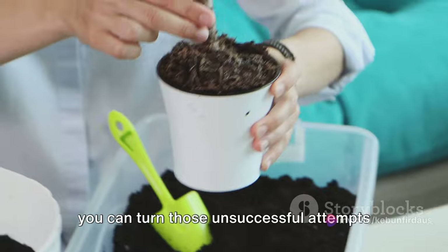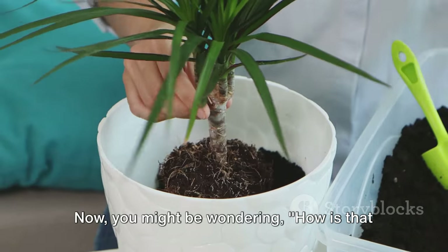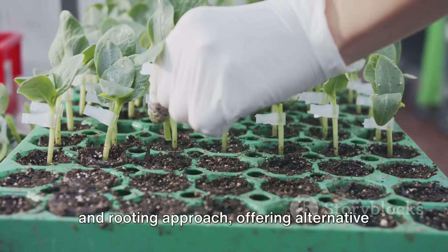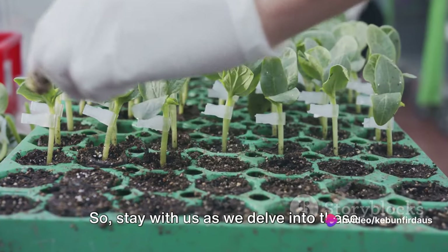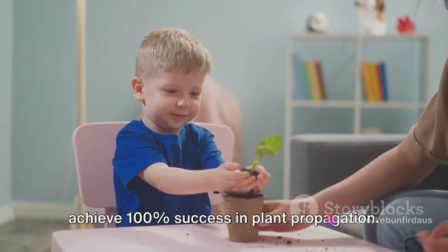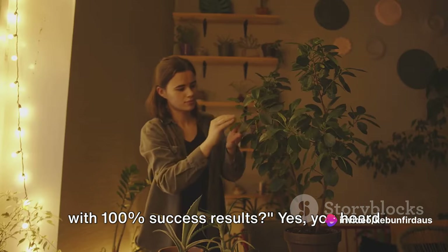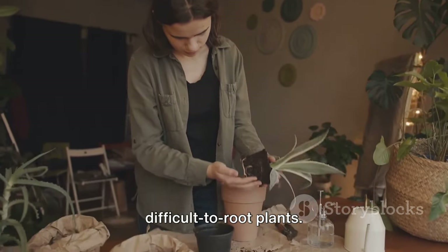With the right knowledge and techniques, you can turn those unsuccessful attempts into thriving new plants. The answer lies in some secret rooting tricks and garden hacks that we're going to explore. These methods go beyond the usual cutting and rooting approach, offering alternative ways to propagate your favorite plants. Stay with us as we delve into these fascinating techniques that can help you achieve 100% success in plant propagation. There are five different ways to multiply plants with 100% success results. Stick around and you'll soon be a master in multiplying even the most difficult to root plants.